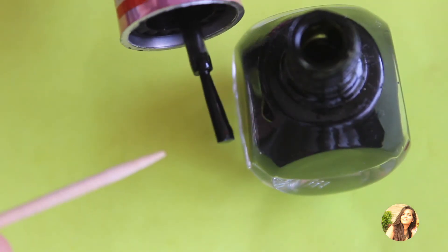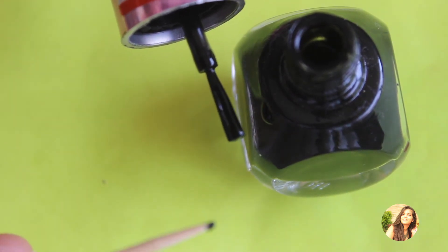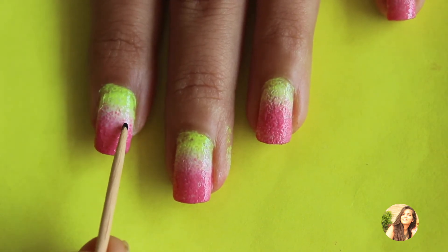Once you are done with this, just take some black nail paint on the tip of a toothpick or dotting tool, whatever you prefer, and start making some small dots to make the seeds of the watermelon.